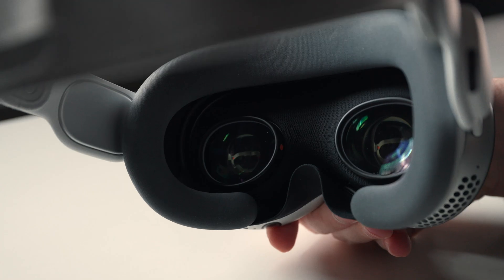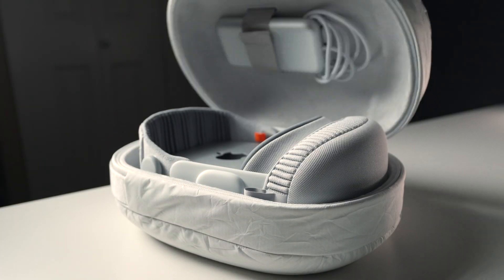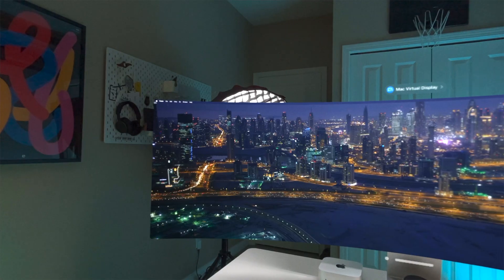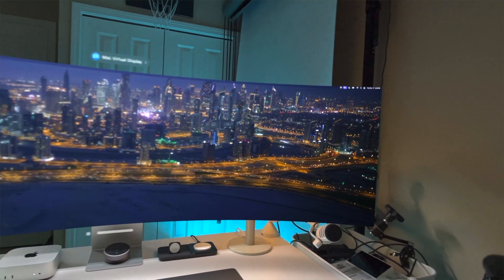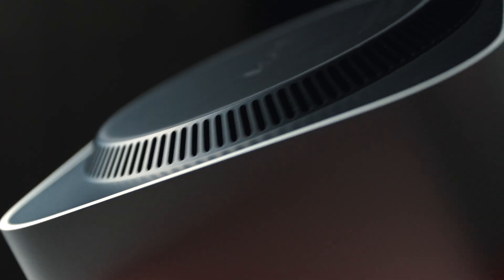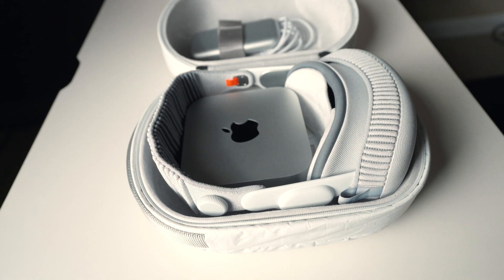One last fascinating use case I wanted to cover is how insane this computer is when paired with the Apple Vision Pro. You can actually fit the Mac Mini inside the Vision Pro carrying case, so if you want a desktop experience anywhere you go, this just works. Combine that with Apple recently dropping a new wide and ultra-wide virtual display option, and you can have a huge workspace — all you need is this small computer and the headset. It's wild how these can both be argued as some of the most revolutionary products Apple has released in a long time, and they're essentially at opposite ends of the pricing scale.